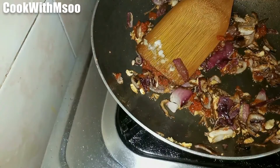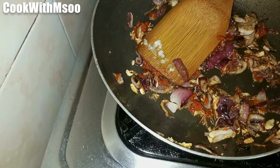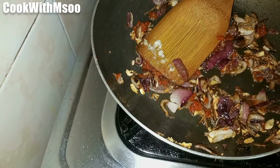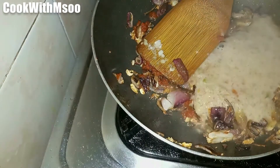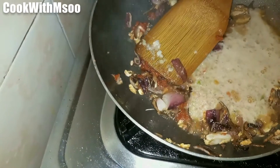Then I added my blended vegetables — I blended capsicum and tomatoes, but you can add more vegetables to make it even more flavorful. Then we are going to mix it all up well.